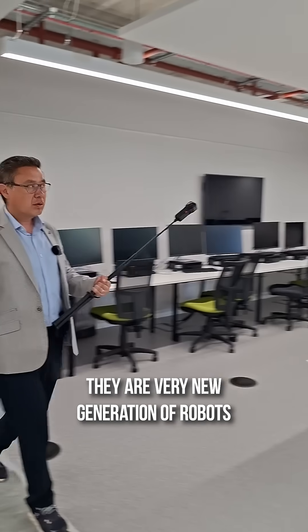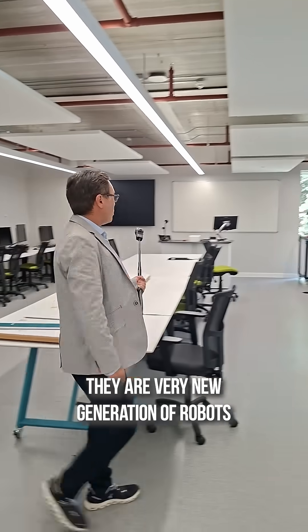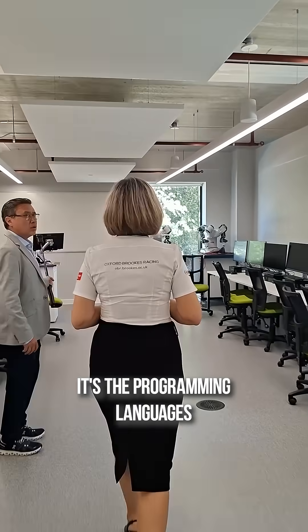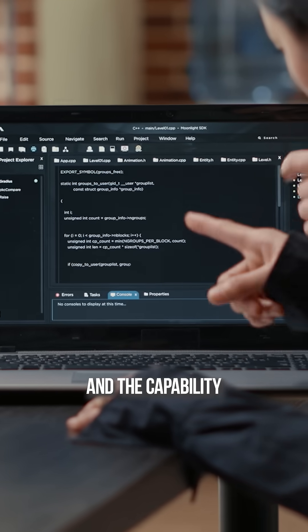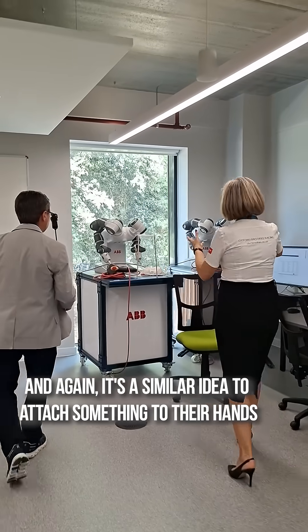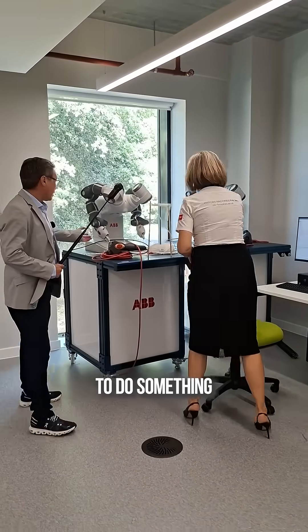They are a very new generation of robots. What's the difference between them two? It's the programming languages and the capability. It's a similar idea to attach something to their hands to do something.